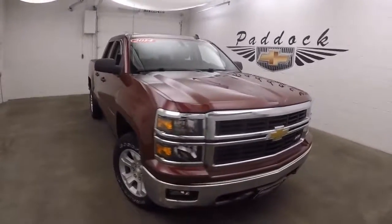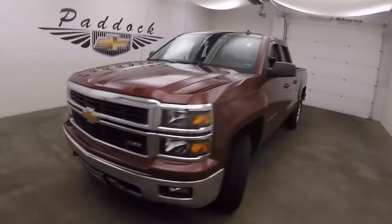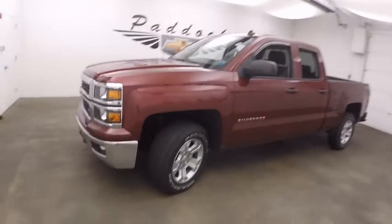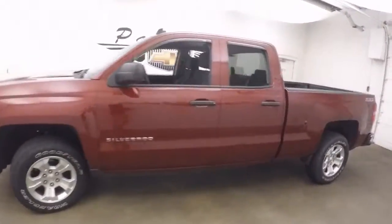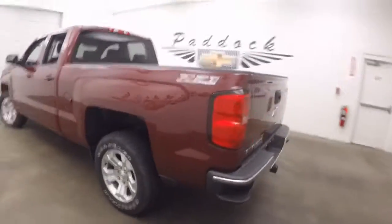This is a 2014 Chevy Silverado. This is a Z71 package — a nice 4x4 off-road package. Nice alloy wheels, good paint, nice and straight.